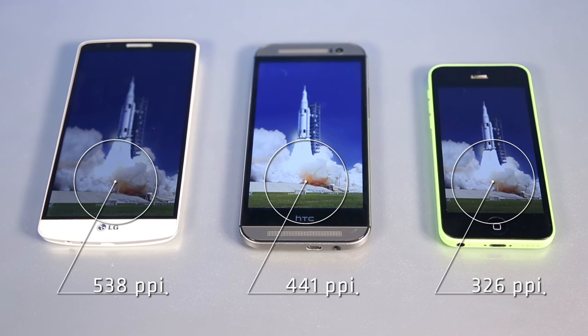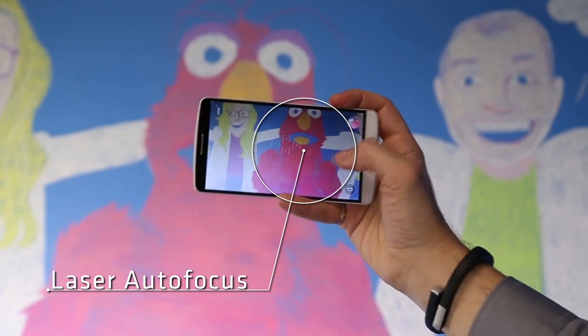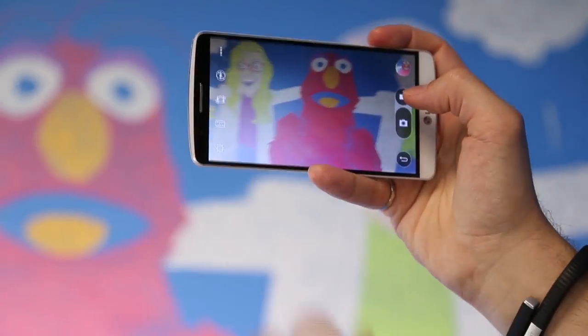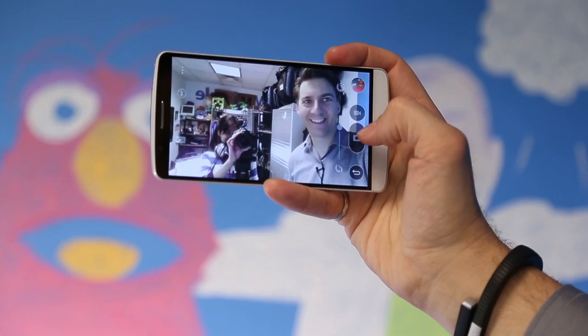You will never see an individual pixel on this screen unless you put your eye right up against it — and who does that? It also has something called laser autofocus. Basically this is the same technology in radar guns that police use to stop speeders. It shoots out lasers so that it can better focus on subjects faster. Does it work? More or less.